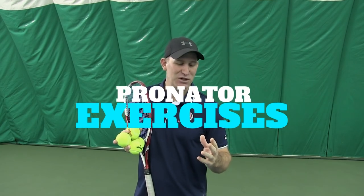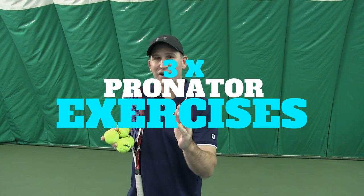What I have for you today is pretty cool. I like to 3x the learning curve so you can learn three times faster than the average person. I've got some 3x pronator drills I'm going to give you right now. And if you stick around to the very end, I'm going to give you a 3x bonus on the power serve. So be looking out for that, and let's get to our first exercise.